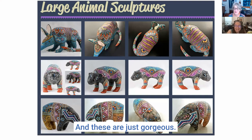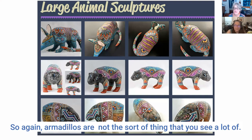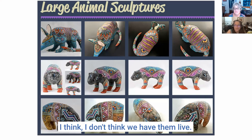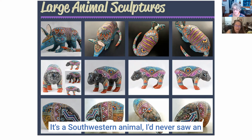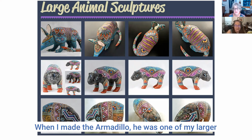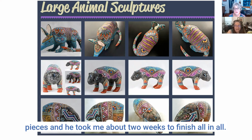Armadillos are not the sort of thing you see a lot of in polymer clay. Do you have armadillos in Australia? Only in the zoos, I think. It's a southwestern animal — I never saw an armadillo until I moved south and I just love them. When I made the armadillo he was one of my larger pieces and took me about two weeks to finish all in all.